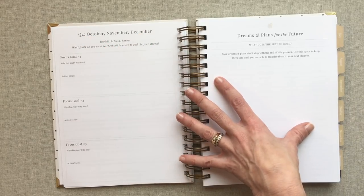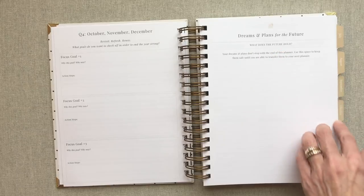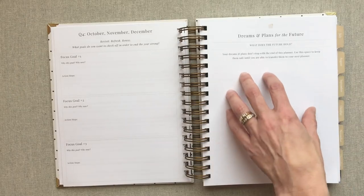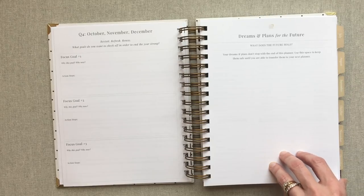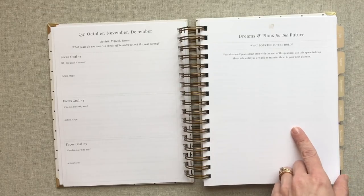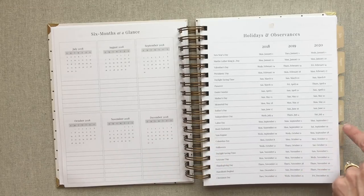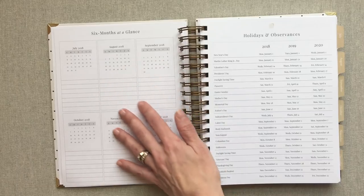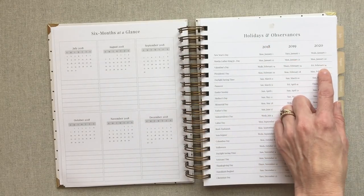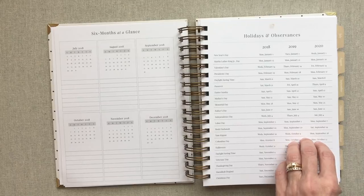For quarter four — October, November, December — you also have room for three focus goals. Then there's a dreams and plans for the future section: your dreams and plans don't stop with the end of this planner, use this space to keep them safe until you transfer them to your next planner. I love that. You get your six months at a glance for July through December 2018, and all your holidays and observances for 2018, 2019, and 2020. She gives you two years ahead, which I really like.